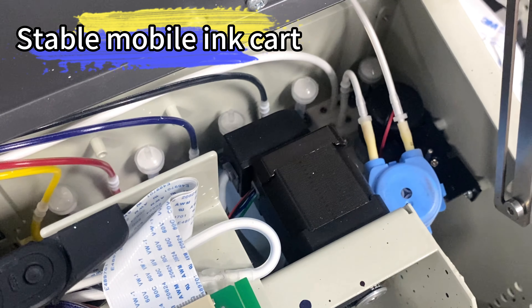Experience the power of the Erasmart Mini A3 30-centimeter Impressora DTF Printing Machines Dual Head XP600 for exceptional print quality and fast production speed. Elevate your printing game with Erasmart's cutting-edge technology.